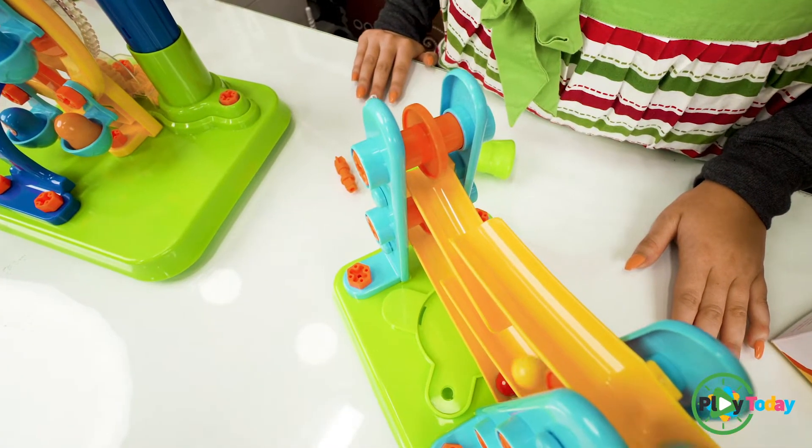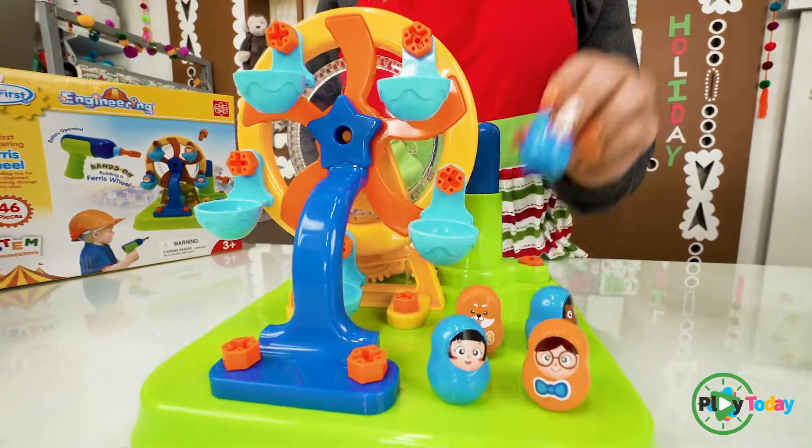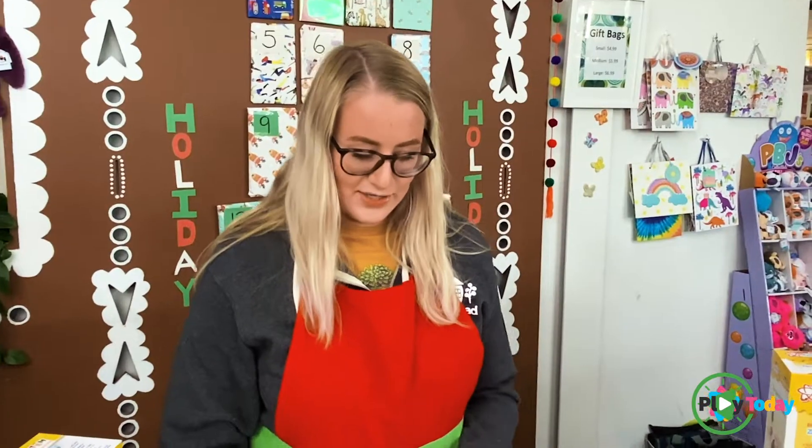I'm having so much fun. Next is the Ferris wheel, and we've already built this one as well, but we're going to add the people to the seats. I don't like being high up on the Ferris wheel, so I'm going to put mine on the very bottom. You can turn it on.